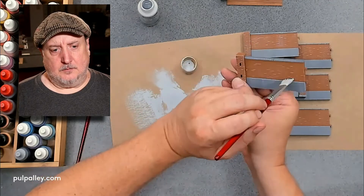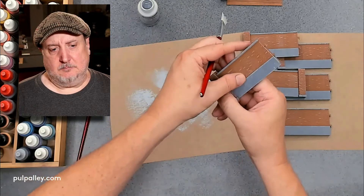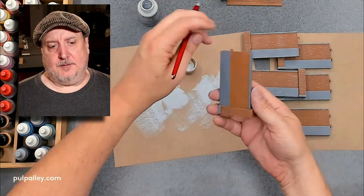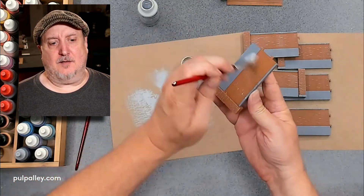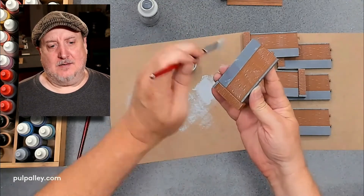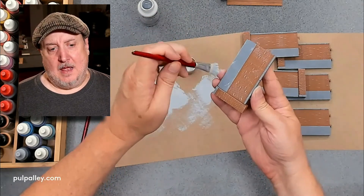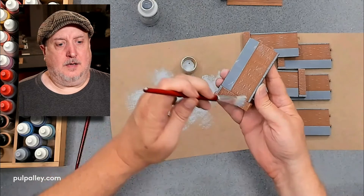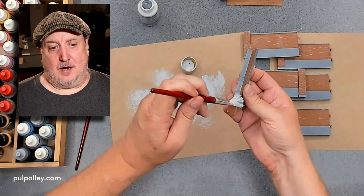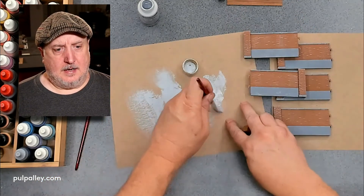You can see me slathering it on — I got a bit of a streak there but it won't matter in the long run. I definitely paint to play; this isn't for a diorama or a magazine. I paint so I can put it on the table and play. I like it to look nice, but good enough is good enough as far as I'm concerned.